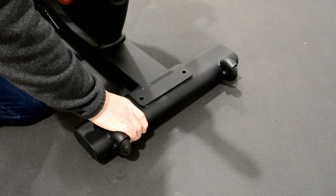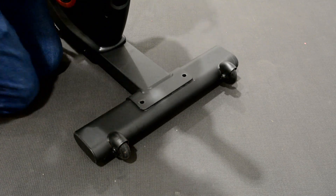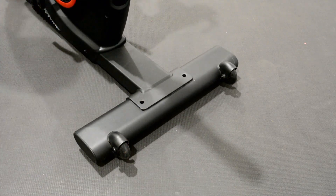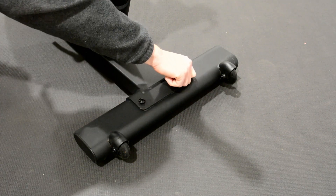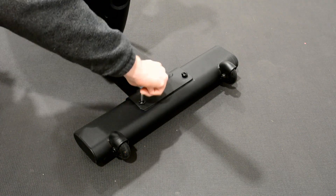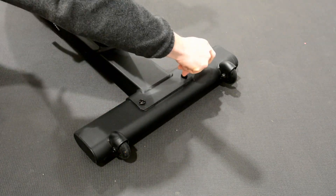Place the front foot with wheels facing forward under the front bracket. Insert foot bolts into front foot. Tighten down foot bolts with included hex key.